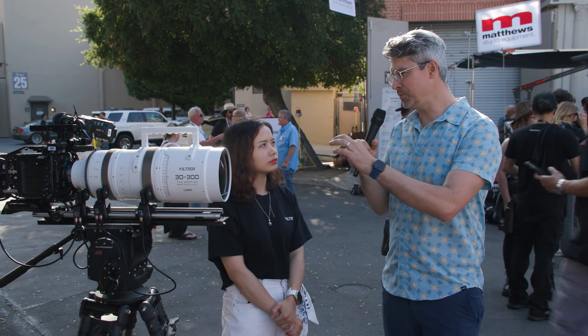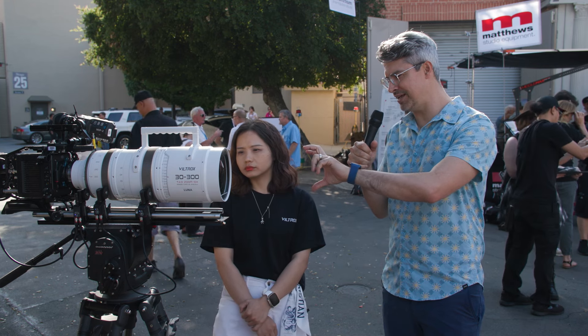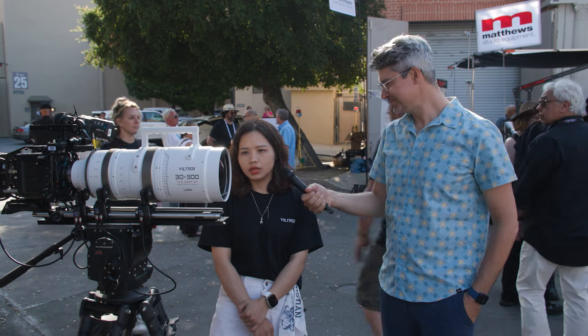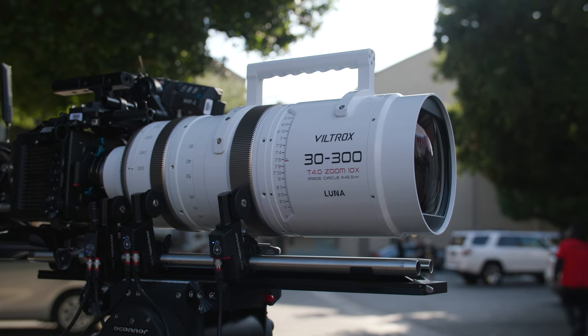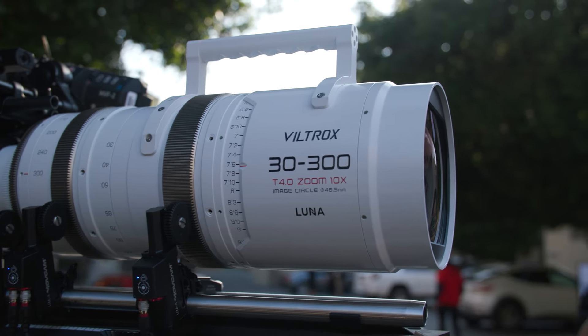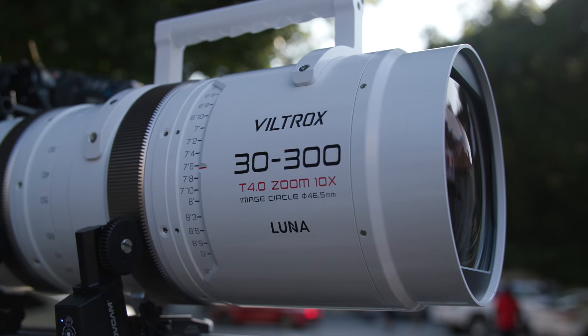Are those 0.8 pitch gears on the side? And could you tell me what sort of matte box I'd need for the front of this? The front diameter is 165 millimeters. The gear pitch will be M0.8 — yeah, fairly standard.